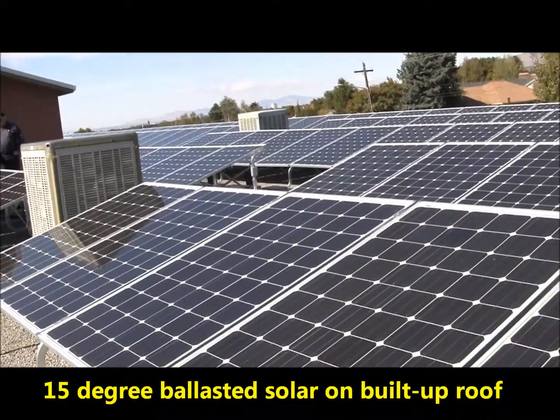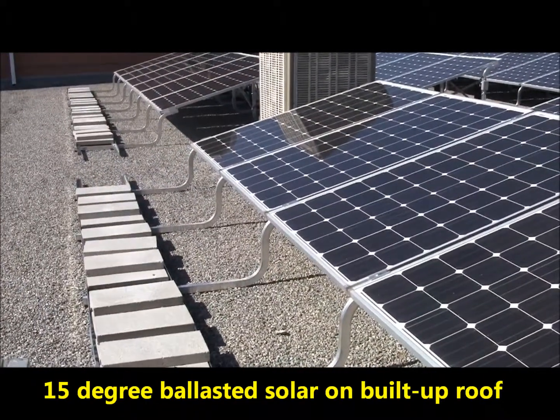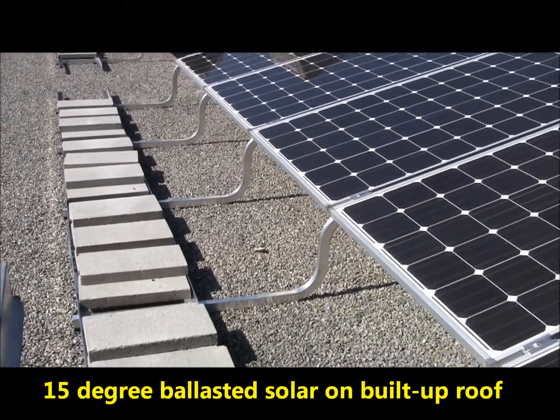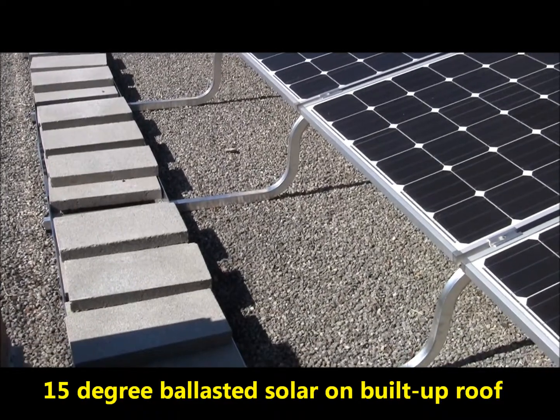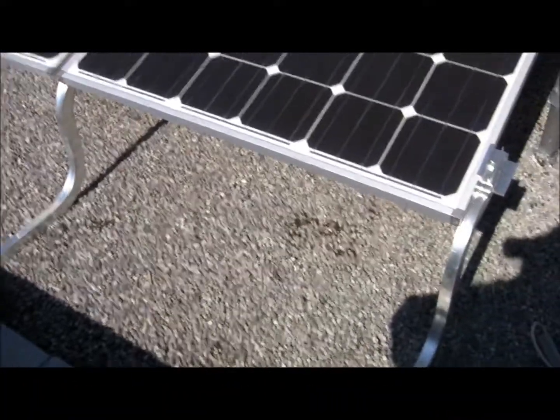Earlier this year we were asked to design a custom 15-degree ballast system for Intermountain Wind and Solar. The customer chose that 15-degree angle and they wanted a system that would not penetrate the roof, so as to reduce any chance of leaking.